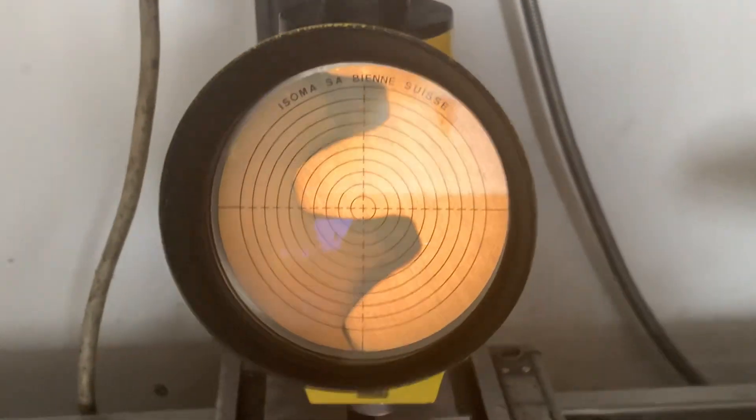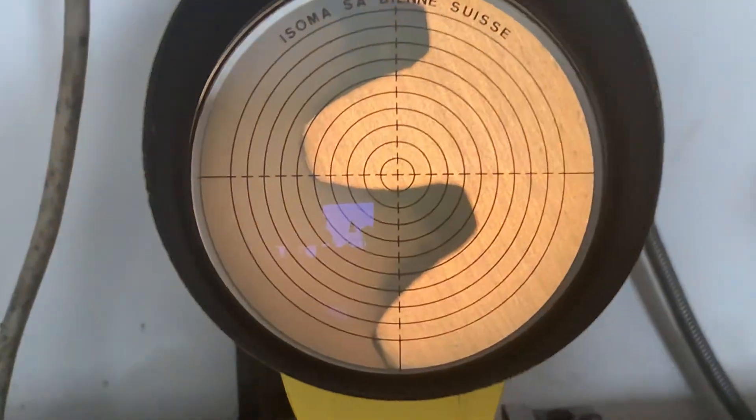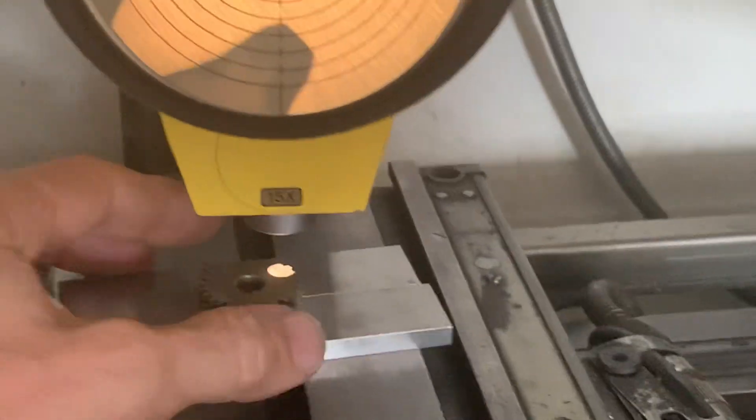You can use it in the milling machine or in the lathe on the tailstock. Here's the gear to be examined.